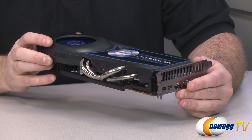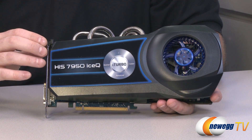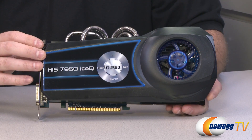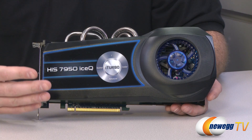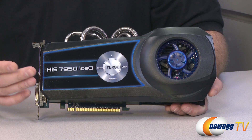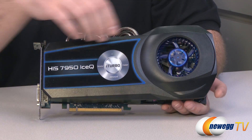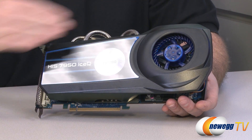This card's cooler has been very effective in my testing. Running just a single card, the hottest I was able to get it in any of my tests was 59 degrees Celsius, which is very cool for a higher-end video card — especially running benchmarks at 1920x1080 as well as 2560x1600. When I added a second card in CrossFire, the hottest the upper card got was 63 degrees Celsius — only 5 degrees more — and I believe that's due to both the effectiveness of the cooler and the unique blower-style fan setup allowing plenty of fresh air across the heat sink.